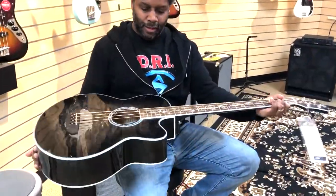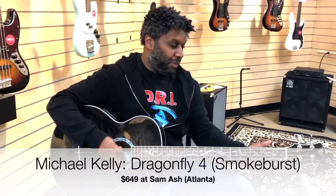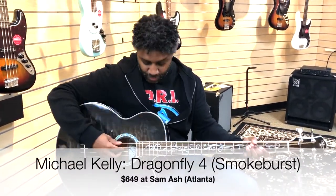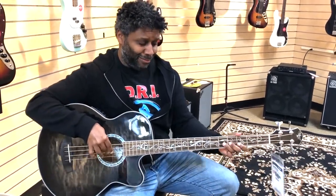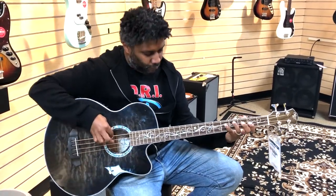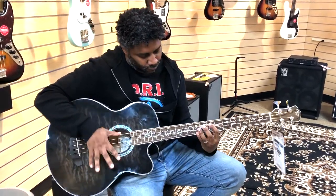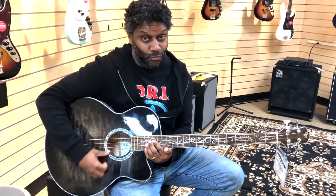I'm over here at Sam Ash and I came in to check out Michael Kelly basses. I wasn't going to even play this one, but I decided to play it, and I've got to tell you right now — if you're looking for an acoustic-electric bass, look no further than a Michael Kelly. I'm not sponsored by them in any way, but this thing plays really well.